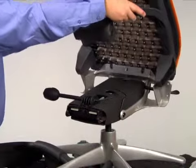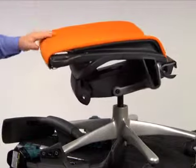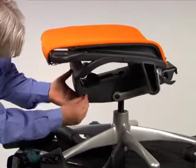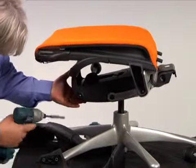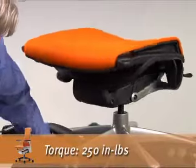Place the back edge of the seat assembly outside of the rack and rotate the front of the seat down into place. Install the bushings and shoulder bolts using a T40 Torx wrench and tighten to 250 inch pounds.